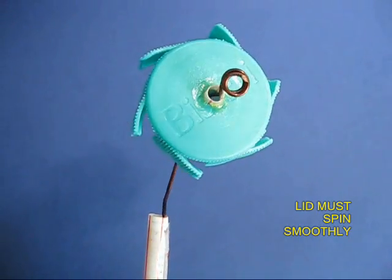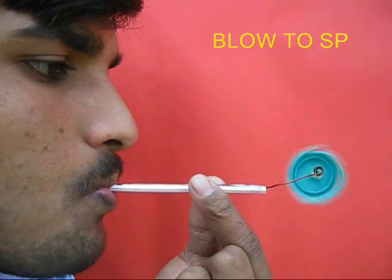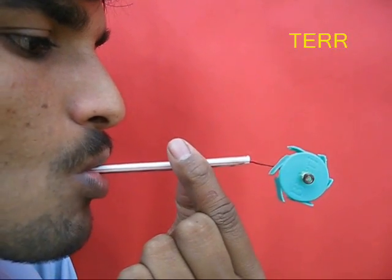Make a hole in the middle and fix a thin straw like a bearing, then mount the lid on a piece of wire. There will be loops at the end of the wire to prevent the lid from falling off.